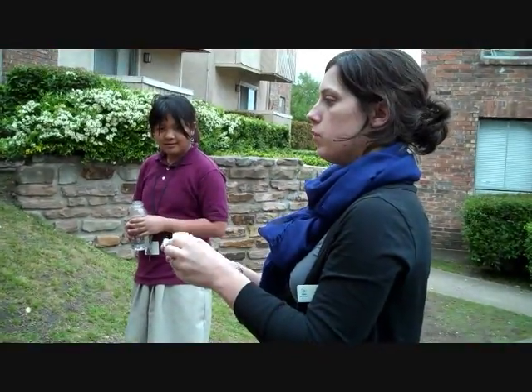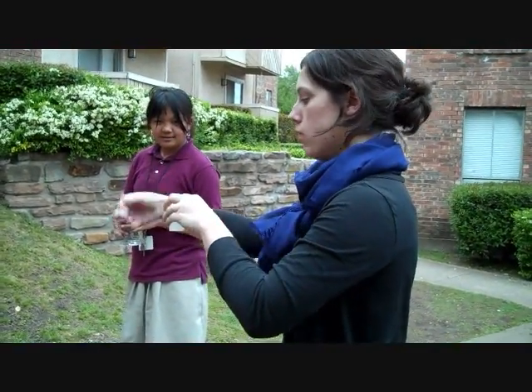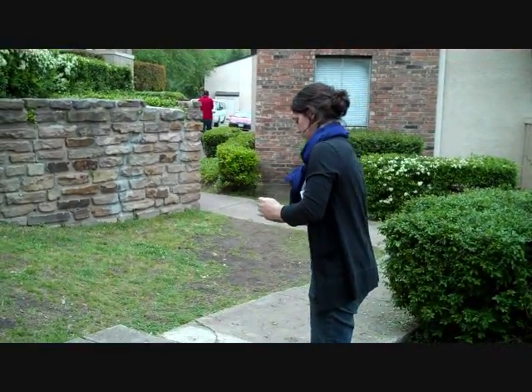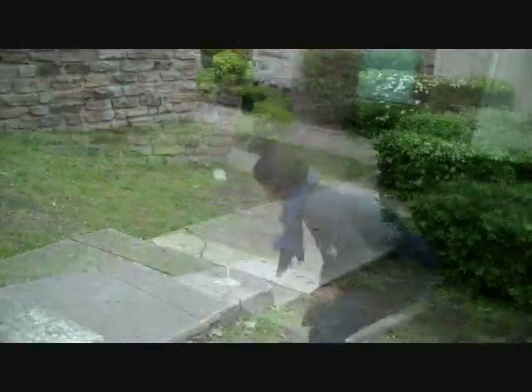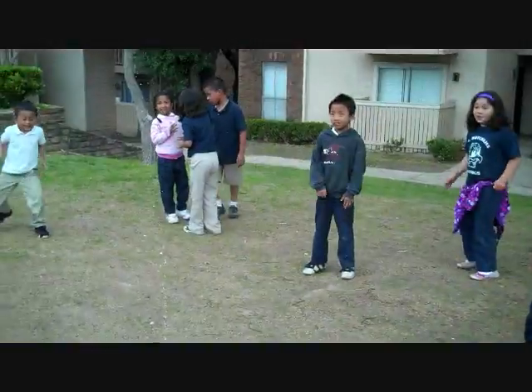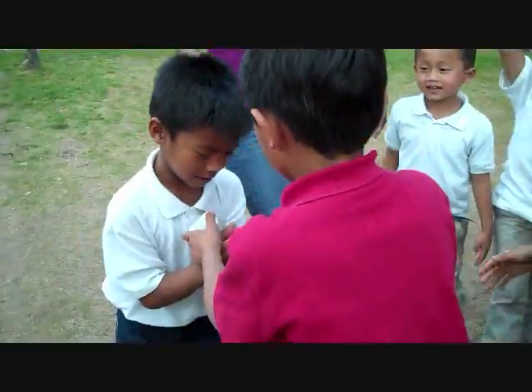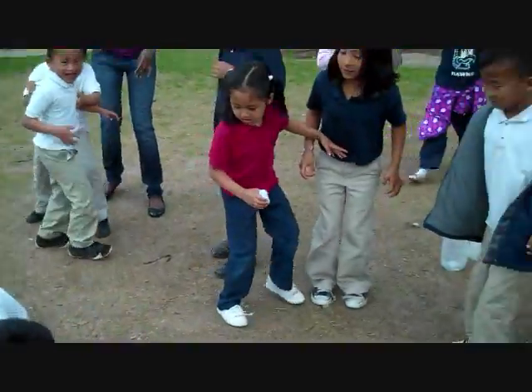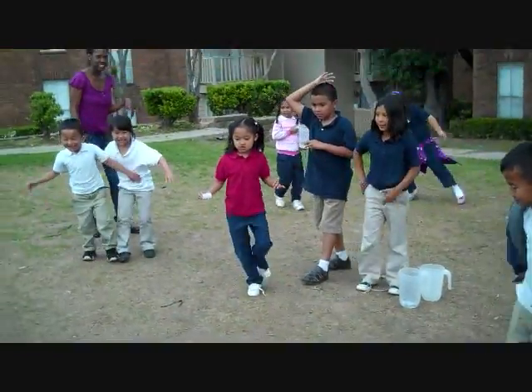They'll see you in a minute. Put this in, and then we're going to put it on, and we're going to flip it over and put it on the ground. Check it, check it.